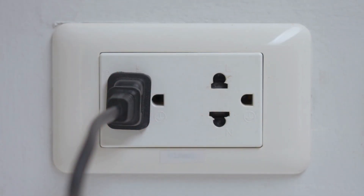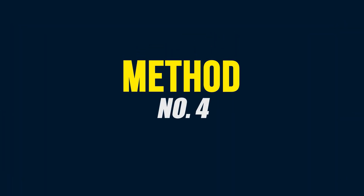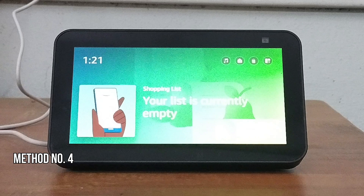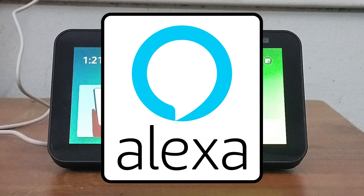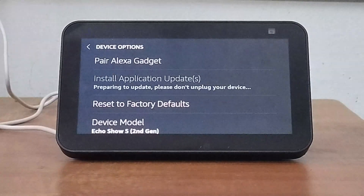Method four: Check for software updates. You can try to update the software using Alexa and see if this helps to fix the issue. Simply say "Alexa, check for software updates." If this does not fix the issue, then move on to the next step.